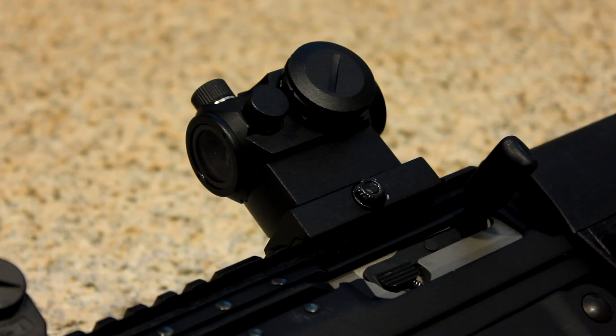But for a range gun or something you want to plink with, this is absolutely fine. There was sort of a tint looking through this compared to the Aimpoint — it's like a bluish-green tint — and it's not as clear as the T1. But as far as a red dot, getting it on paper and getting on target and making adjustments was absolutely perfect.